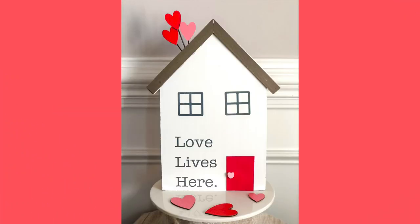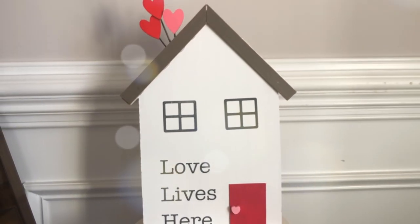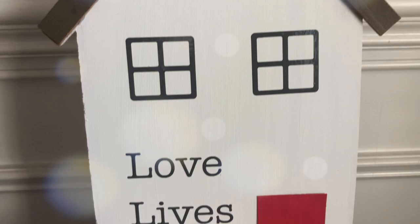My next DIY is a 'Love Lives Here' wood house. I saw a similar version the Dollar Tree was selling but it was never in stock at my store, so I had to make my own. Here's what you need to make it.